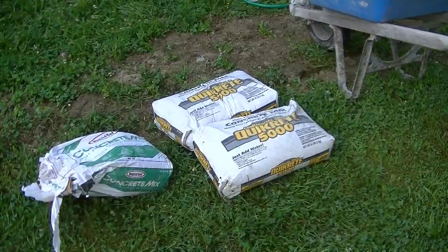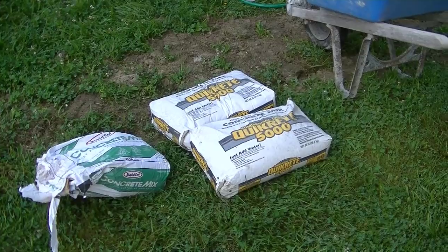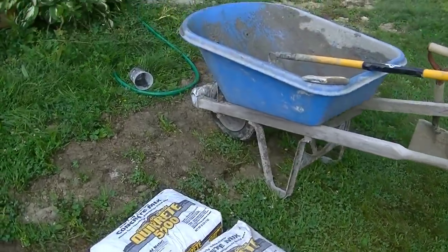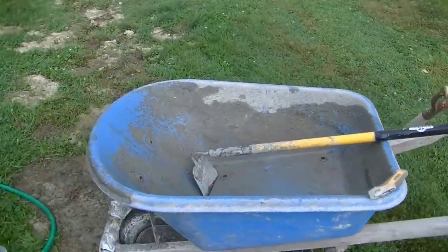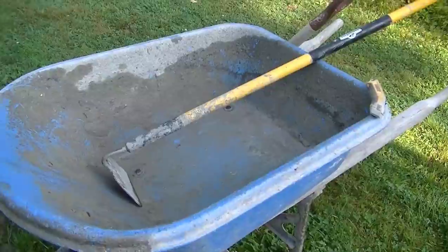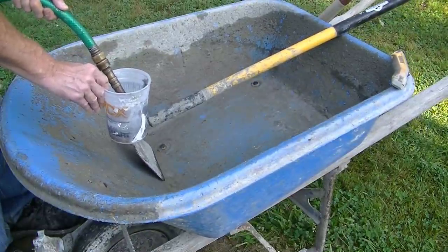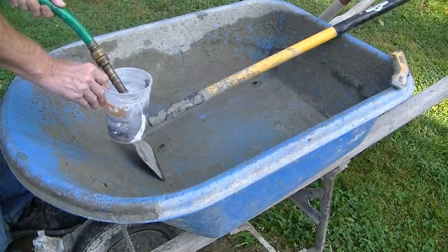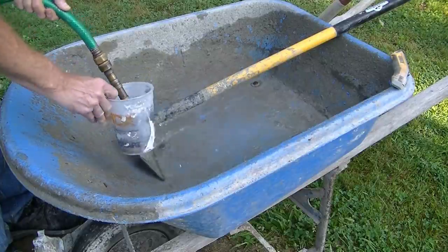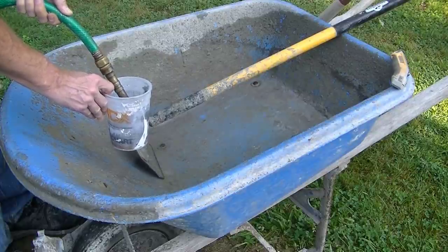For mixing concrete today I'm using Quikrete 5000, and I've got a little bag of rapid set concrete mix. I'm going to mix a little bit of that rapid set in with the Quikrete 5000 so this stuff will dry just a little bit faster and these people will be able to use the pool deck today — they won't have to worry about their kids stepping on the patched area.